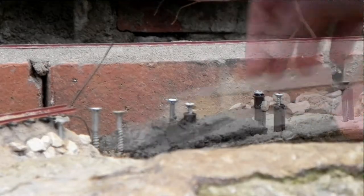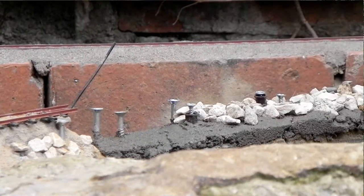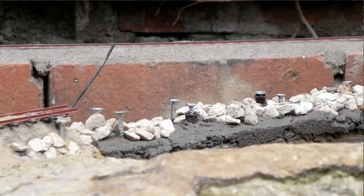Most weeks I don't do anything on the railway until Saturdays, but this week I thought I'd give myself a head start for Saturday and started working on the track bed in Rockery Corner.